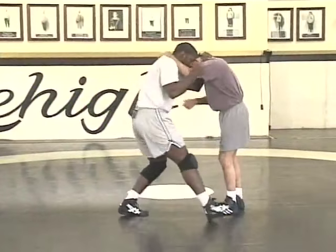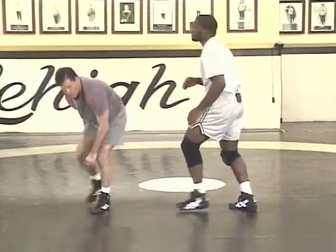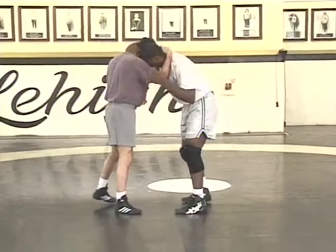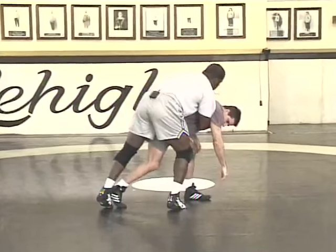Collar tie, step, step, slide by — catch him here. Collar tie, slide by, catch her here.